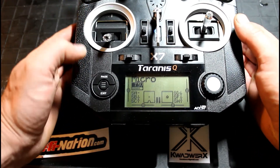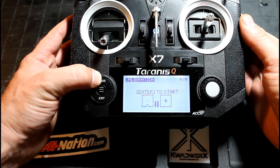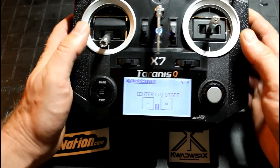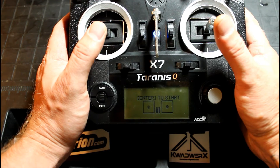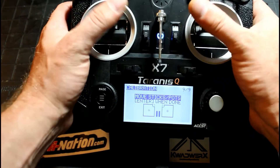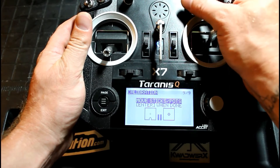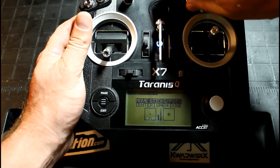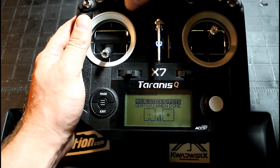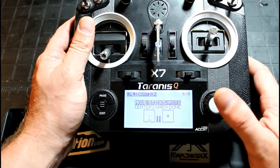Now we want to go in and calibrate them. You can do that — press and hold the center menu button. Once you're into the radio setup screen, you can press and hold page and go back to the ninth of nine screens. We're going to center everything here and press enter to start. Set sticks at the midpoint. Press enter, and you move all your sticks around. Be sure to hit all the corners, all the way up, all the way down. Make sure your pots are in the middle. Press enter, and that's it.